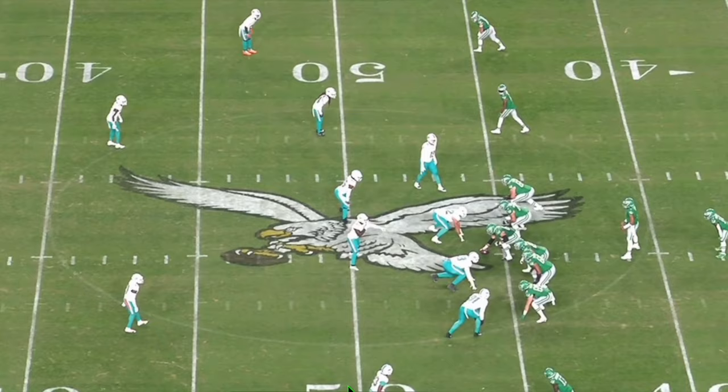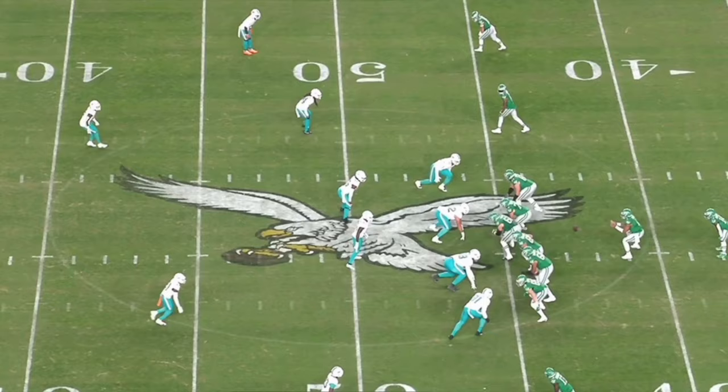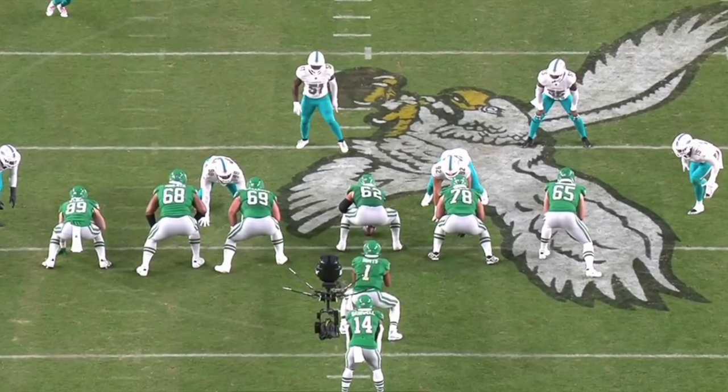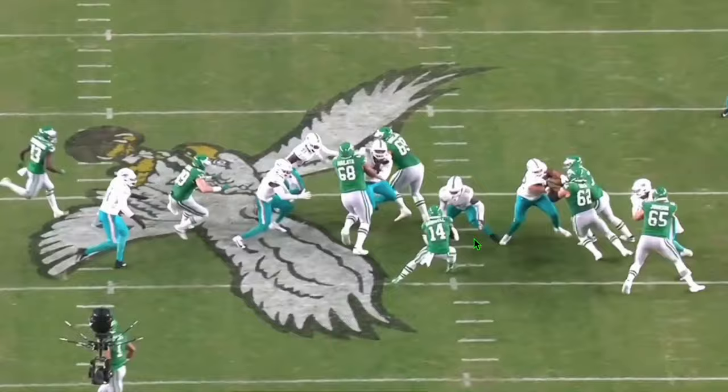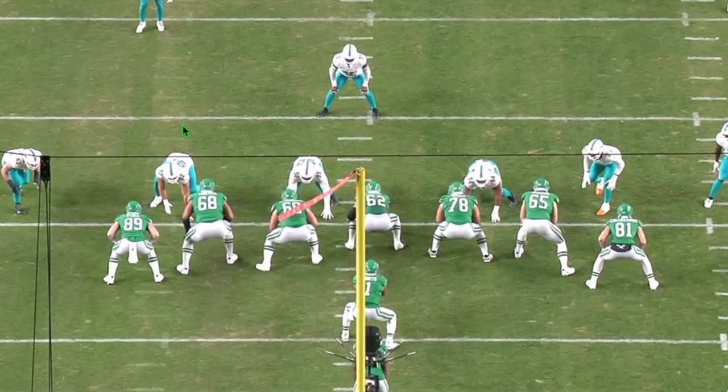From the sideline, watch how he diagnoses this and jumps inside to make the play. It looks really easy but it's actually not. His actual gap is the B gap right here between the guard and the tackle. The defensive lineman has more of the A gap. So his initial responsibility is that gap, but as the play progresses he addresses his gap and then cuts back to make the tackle. Those are really nice plays — you play your assignment but you still got to make the play, and that's exactly what Jerome Baker does.